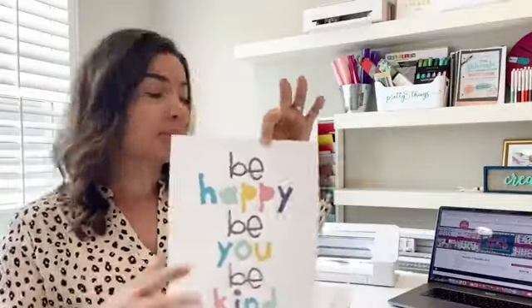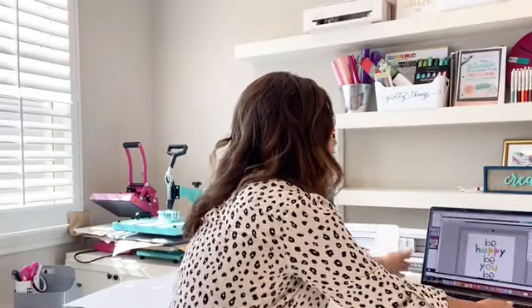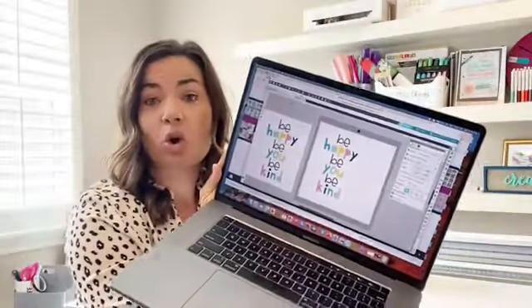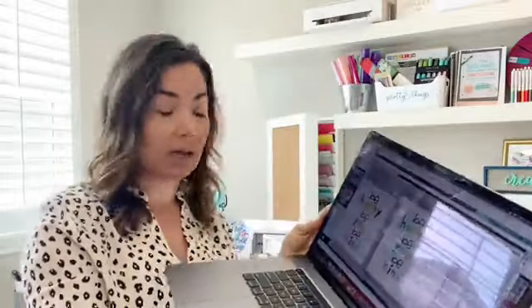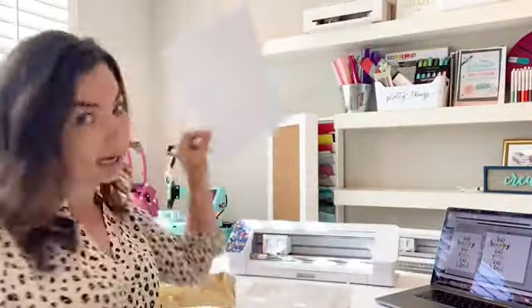The design comes into Silhouette Studio already colored, so you don't have to do anything. The only thing I did was make a duplicate copy, and then made that duplicate transparent so I could use it as the line I'm going to Foil Quill. Now bear with me — I somehow ran out of 8.5 by 11 cardstock, so I had to take 12 by 12 cardstock and cut it down to 8.5 by 11.